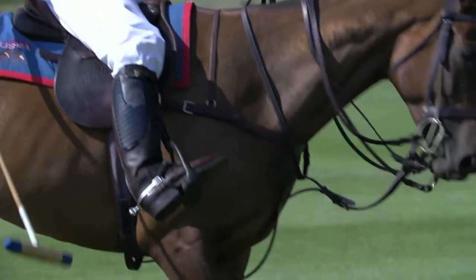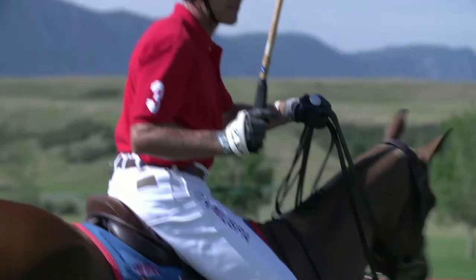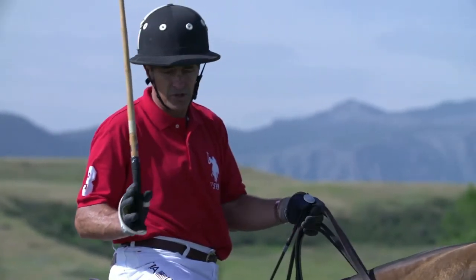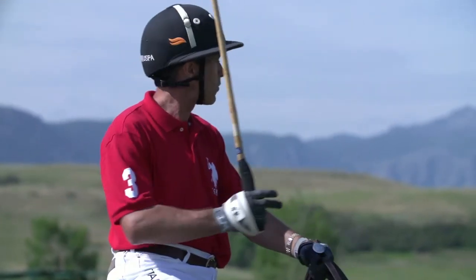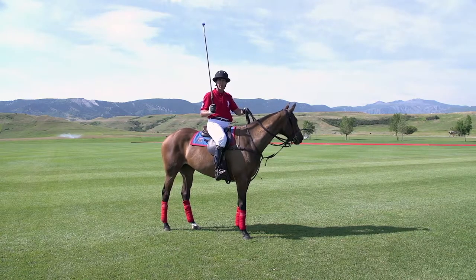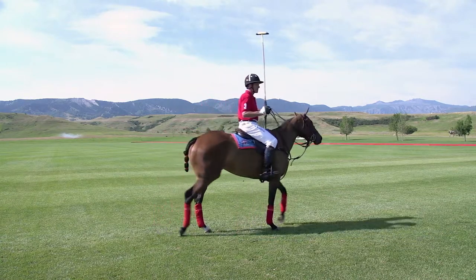I like to place my spurs mid-level on the heel of my boot, as you can see here. Essentially I'm using the spur as an amplification of my leg. I don't even use it that much, even though I wear them during games. If I want to step off to the left, I'll ask with just a little jiggle of my right leg, maybe my left hand moving in the direction I want and my eyes looking there, and that would look something like this.